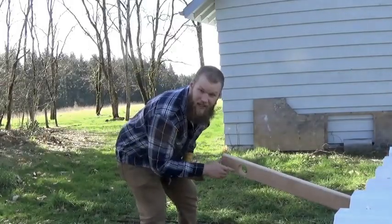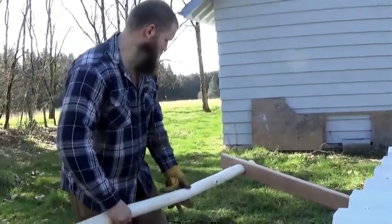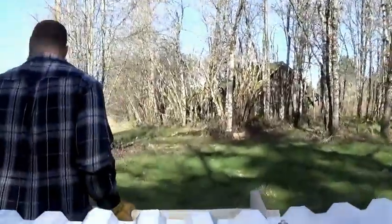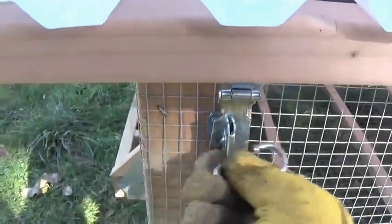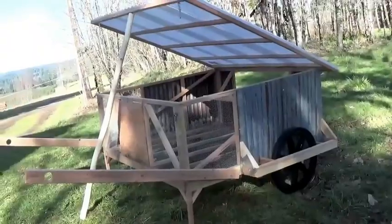Let's see if we shaved it down enough to fit in here. Ooh, looks good — we did it! You guys ready to go for a ride? Hold on tight. The tripod couldn't quite take the movement, but pretty darn cool. Booyah, my friends. Look at that sexy beast. Last thing we gotta do — finish cutting our nest boxes.